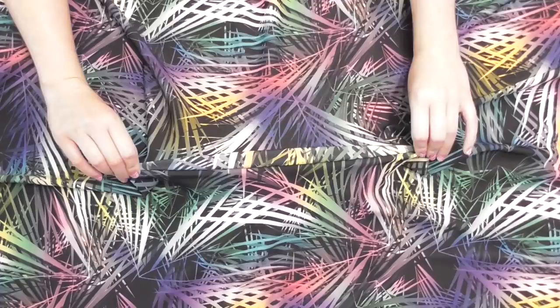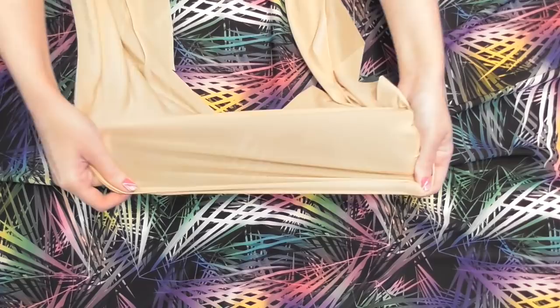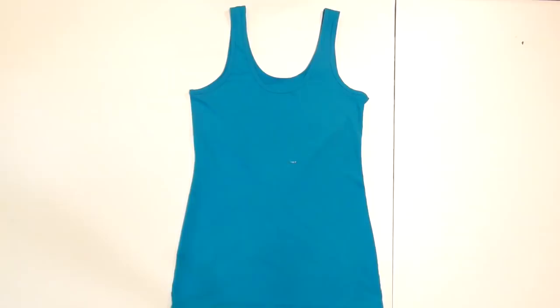To make this swimsuit top you'll need at least a half yard each of a swimsuit fabric and a swimsuit lining fabric. If you want the suit to be padded you'll need two bathing suit pads, and finally you'll need a fitted tank top to use as a template.